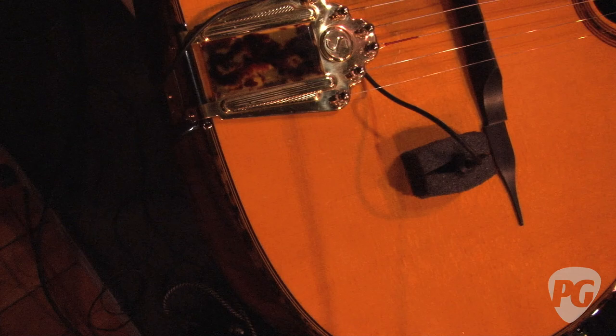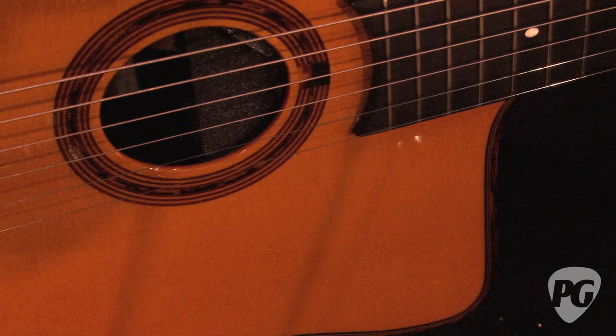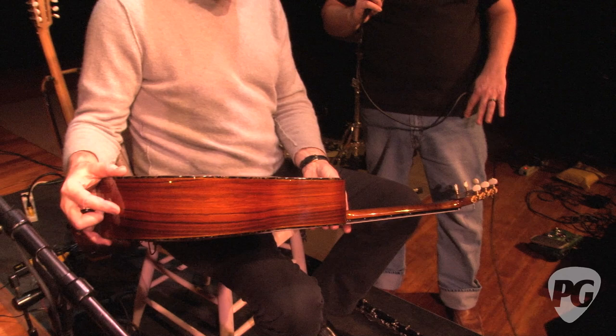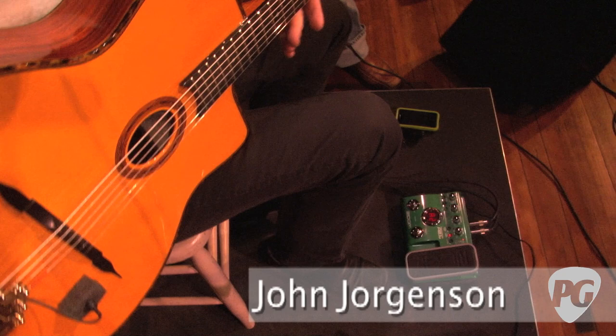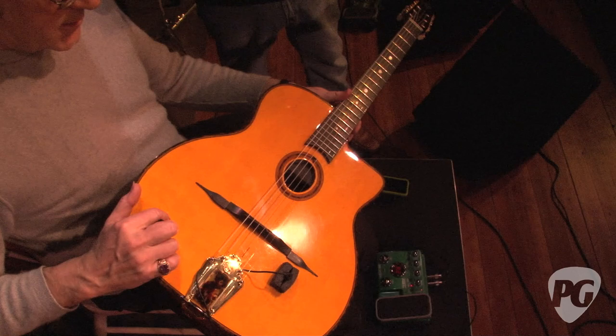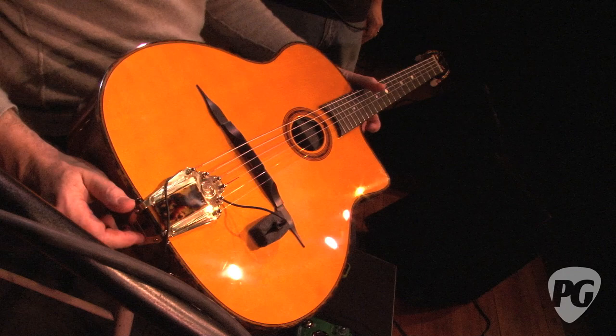It's got a few different touches — cosmetic things like this binding. Mainly, this one I changed the neck to walnut. The previous models had a mahogany neck, but I like the sound of the walnut neck a little bit better. It also has a very strong U-shaped neck — unusual. These guitars are traditionally made with laminate, so this is a three-ply laminate with Brazilian rosewood on the outside, mahogany on the inside, and birch in the middle.